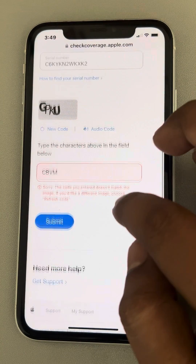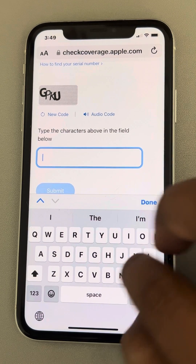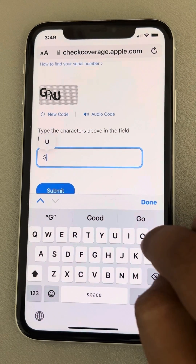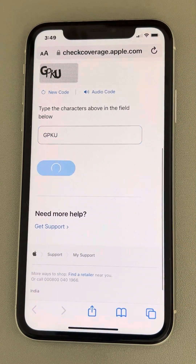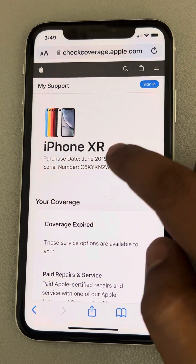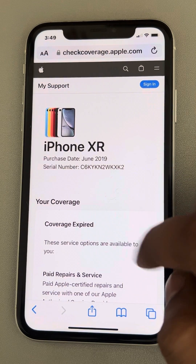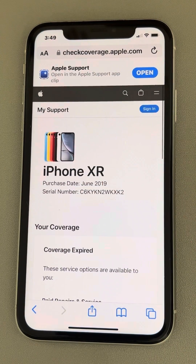The code does not match — this happens sometimes, so let's try again. Once you enter it correctly, it will show you the iPhone purchase date and whether coverage has expired.